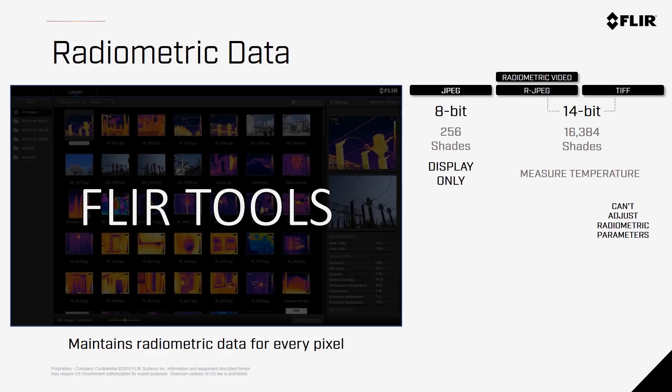The Zenmuse X-T2 also has the ability to record radiometric video, so you'll have 30 frames per second of imagery that retains temperature data. However, radiometric video may not be suitable for things like orthomosaics.